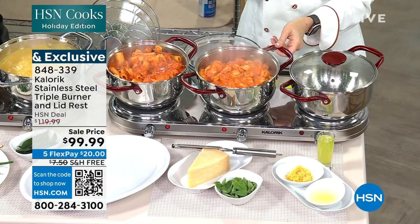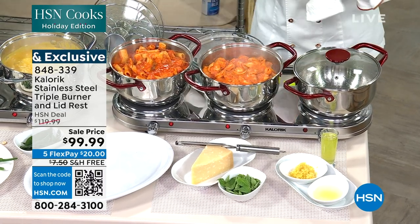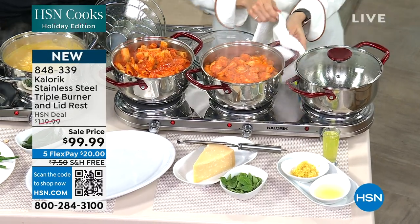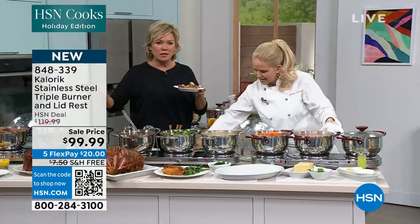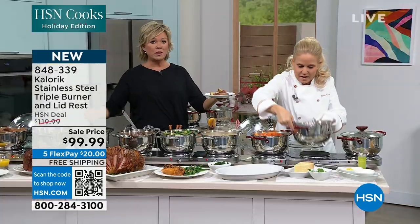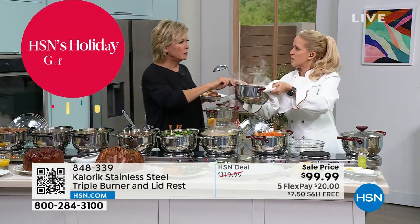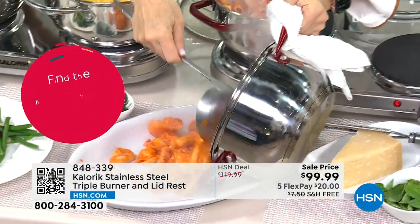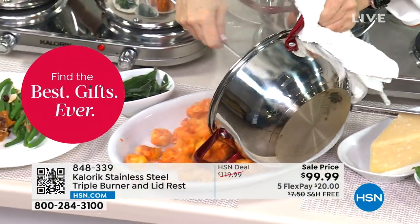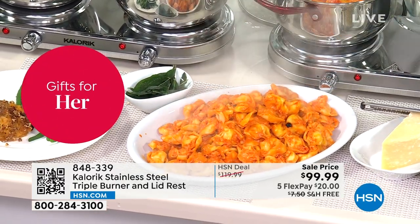This three-and-a-half-quart pot holds a tremendous amount. If I can just carefully get this cheesy tortellini out — New Year's Eve party! Having whatever you want to set out, if you wanted to get a couple of these and just line the buffet... love that. Stay-cool handle — feel that. Wow, right? That is quite impressive. This is three and a half quarts of pasta — I just want you to see the capacity.